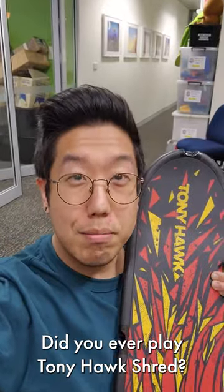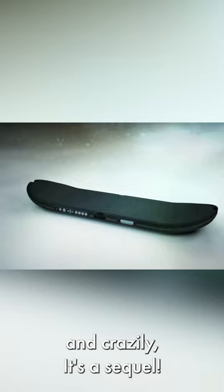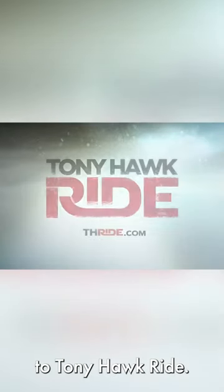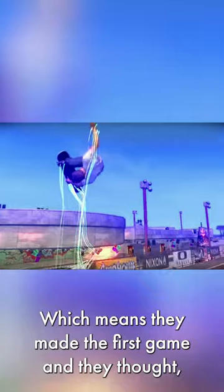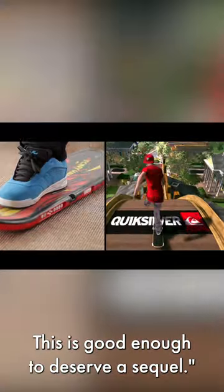Did you ever play Tony Hawk Shred? Me neither! Shred was this Tony Hawk skateboarding game with a proprietary controller, and crazily, it's a sequel to Tony Hawk Ride, which means they made the first game and thought, oh yeah, this is good enough to deserve a sequel.